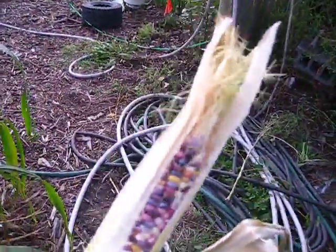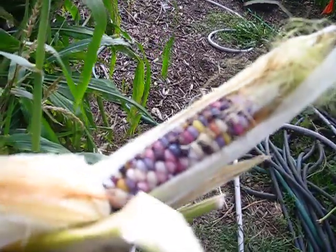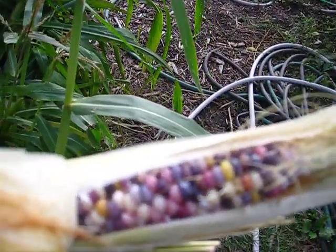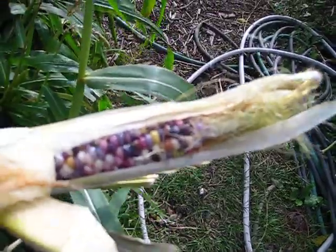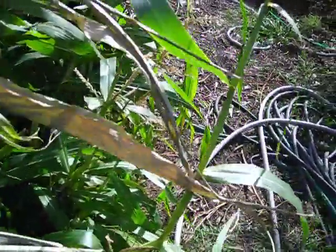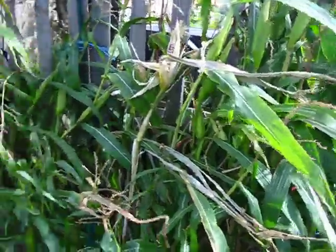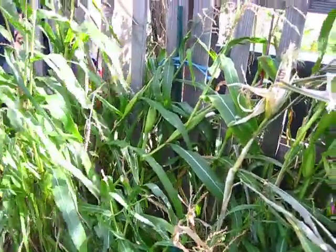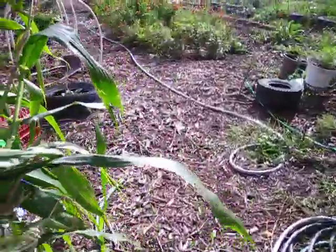This is the glass gem corn. This stalk is actually drying and it came right off. You can see how beautiful the colors are — they look like little glass gems, hence the name. I'm just going to set this aside and let it continue to dry. We have plenty more that are still green and haven't quite stopped growing yet, so patience.